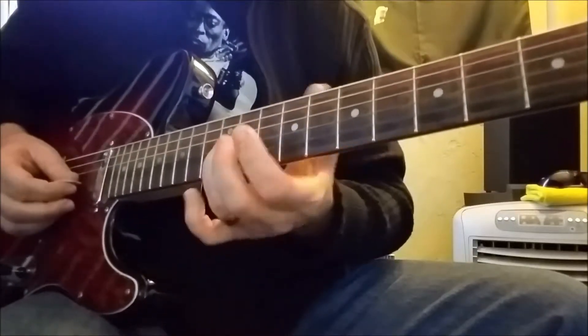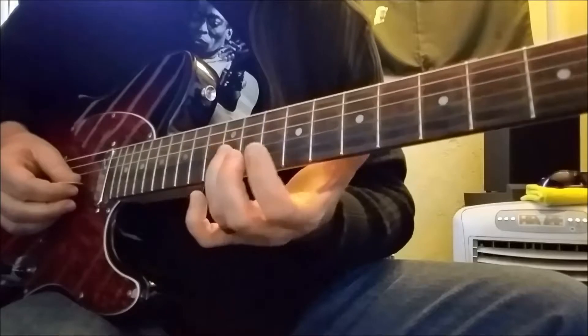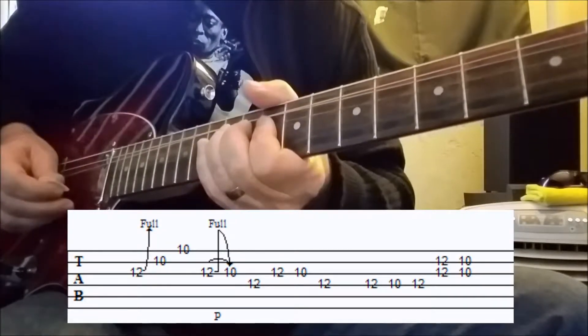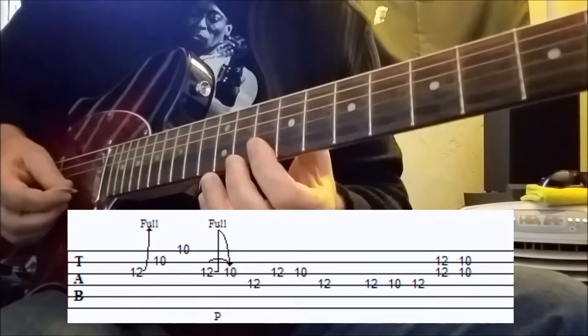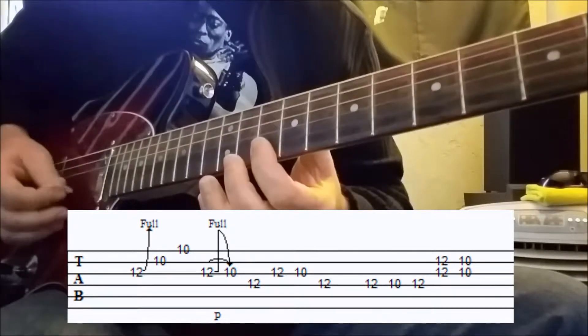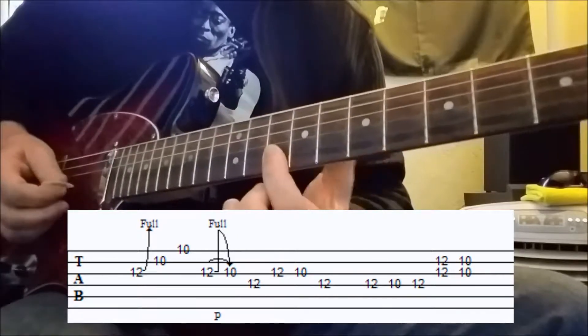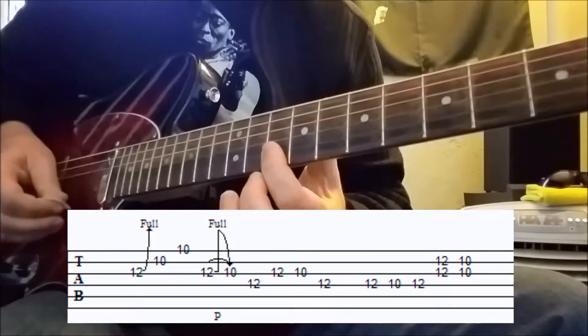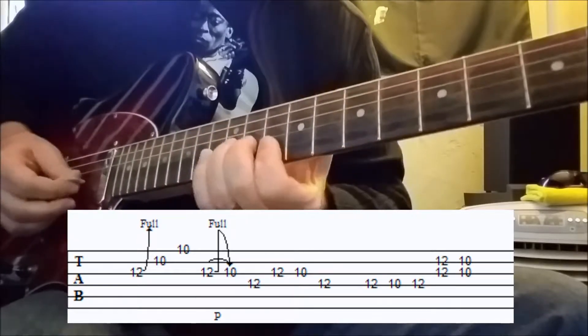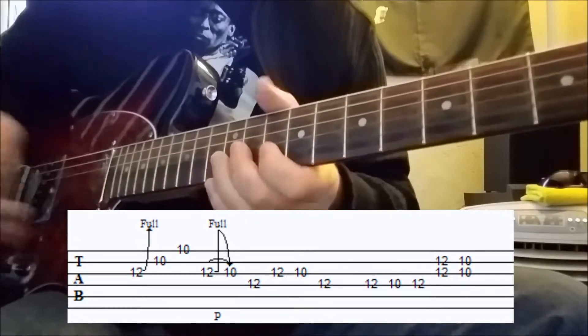We are on the third string at the twelfth fret, and this is a full step bend. Then barring across the first two strings at the tenth fret, we're playing low to high.